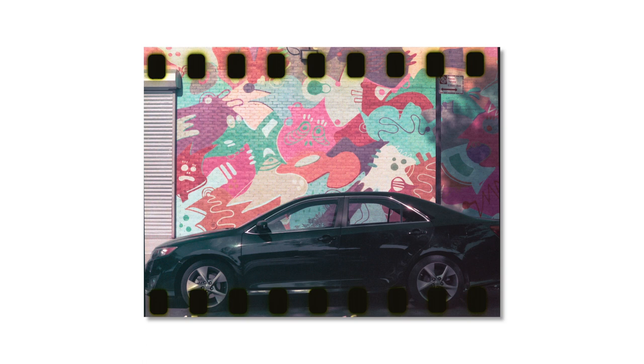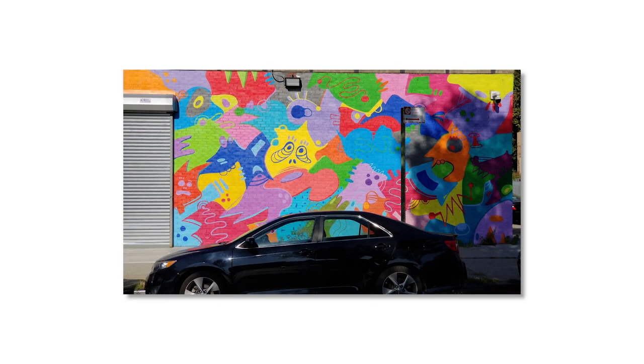I took two shots on the way over here. One was a really colorful multicolor building with a mural on it — it's actually an Uber building — and I wanted to photograph that with both cameras so you can see how it changes all the colors. The second photo was right outside my apartment: a fence with green ivy and a lot of little pinkish, purplish flowers. The green would probably turn purple, and the purple and pink would probably turn green. It'd be really cool to see how it shifts those specific colors.